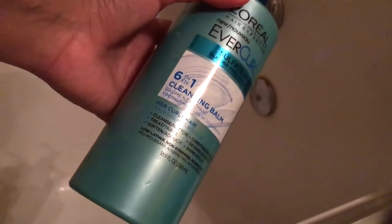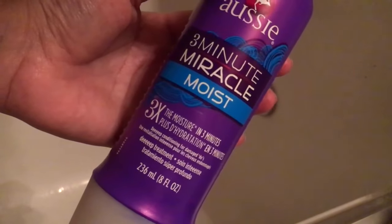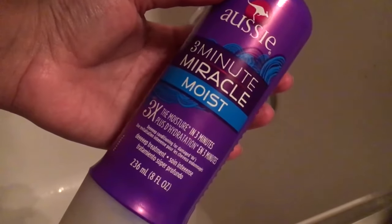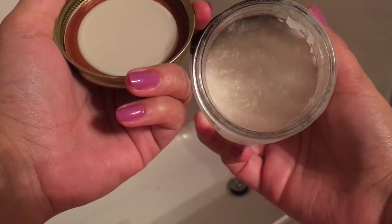Also while I'm in the shower I will be washing my hair. I'll be using the OGX Ever Curl Six-in-One Cleansing Balm and also my tried and true Aussie Deep Treatment deep conditioner moisturizer. I'll also be doing a body scrub.